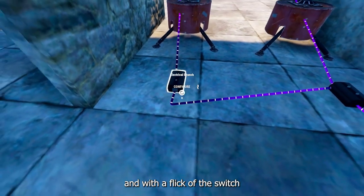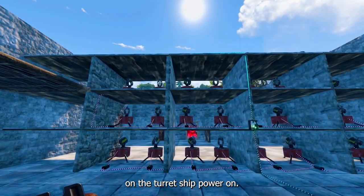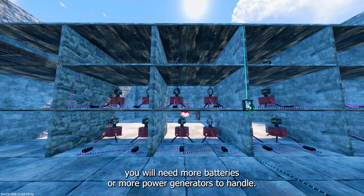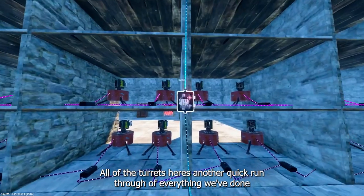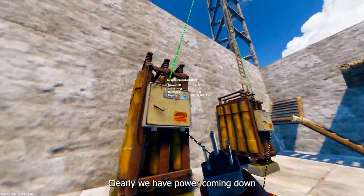Now with a flick of the switch, all the turrets should power on. Depending on how many turrets you actually have, you will need more batteries or more power generators to handle all of the turrets. Here's another quick run-through of everything we've done just so you can get it clearly.